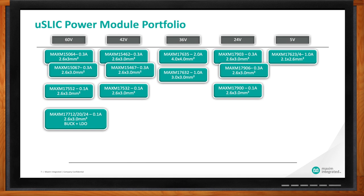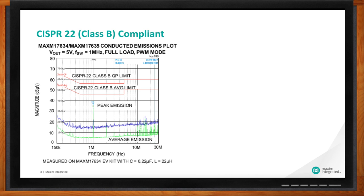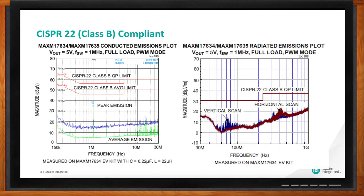EMI is certainly a concern for us. Can you tell me more about the CISPR-22 certification? We've tried to make it as easy as possible so that when you're looking for something quiet that won't cause problems with the EMI testing for the overall system, we developed our EV kit. When we test the EV kit in the lab for CISPR-22, we use the schematics we recommend, the components, and the layout, so users get the exact same performance on the EV kits as we get in the lab.